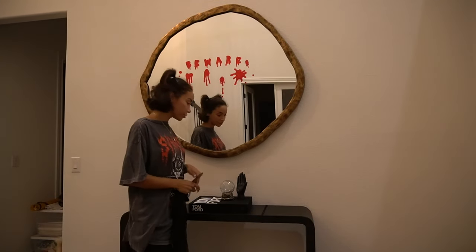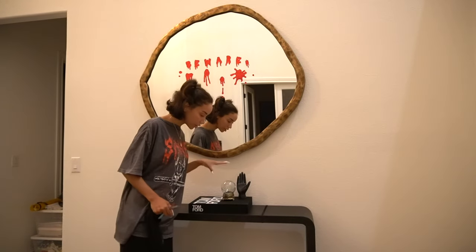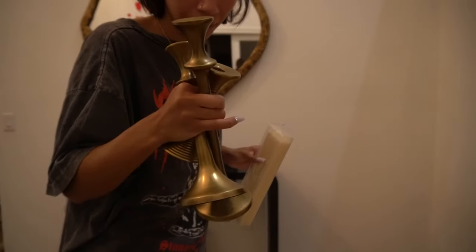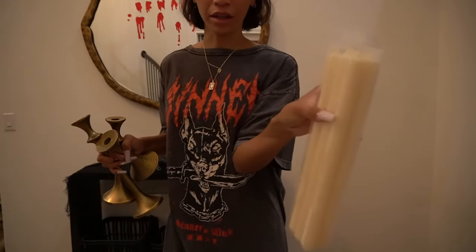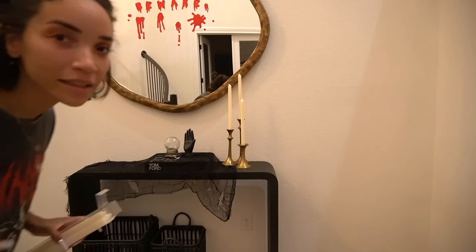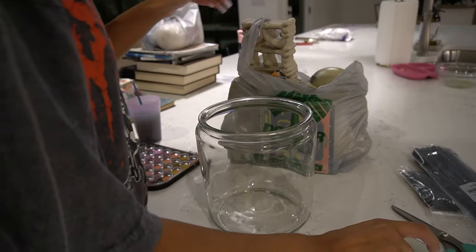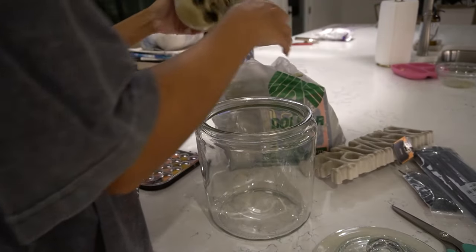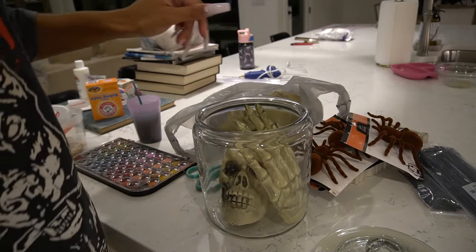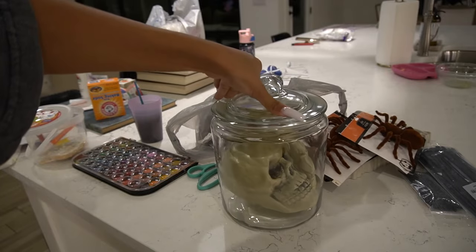Then we have this other vignette over here. I moved these two objects here because I felt like I needed to spread out my props around the house. I have these gold candle holders that are just normal everyday home decor I already had, and these regular candlesticks, but they really do go with the spooky vibe. I have an extra empty cookie jar from my pantry — I saw something kind of like this on Pinterest. I have all these skulls from the Dollar Tree. It looks like he's in distress. I could even put some yucky-looking water in it to make it really look like a specimen jar.